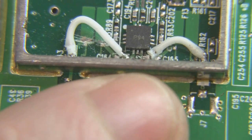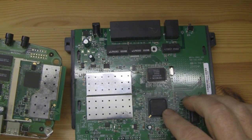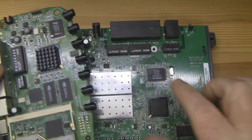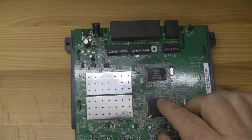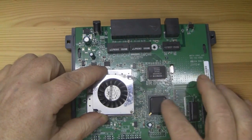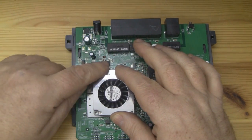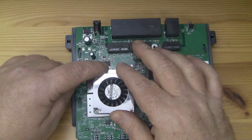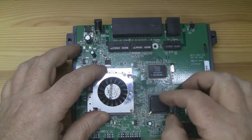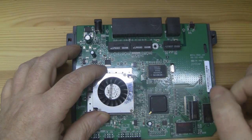There's my finger in the shot so you can see just how small this actually is. For the heatsink, I've got a really old Netgear router from around 2005 and I'm just going to pop that heatsink off and transplant it onto this one. I'm also going to position a fan to blow some air across that heatsink as well.